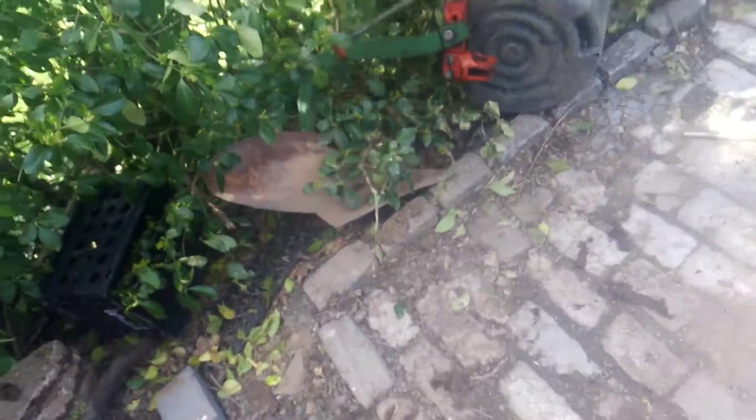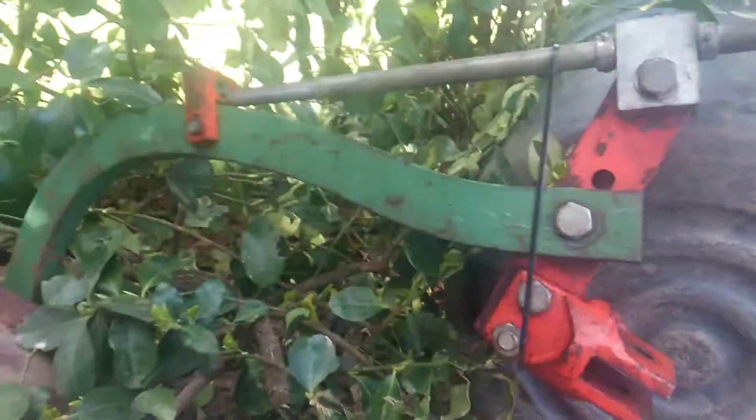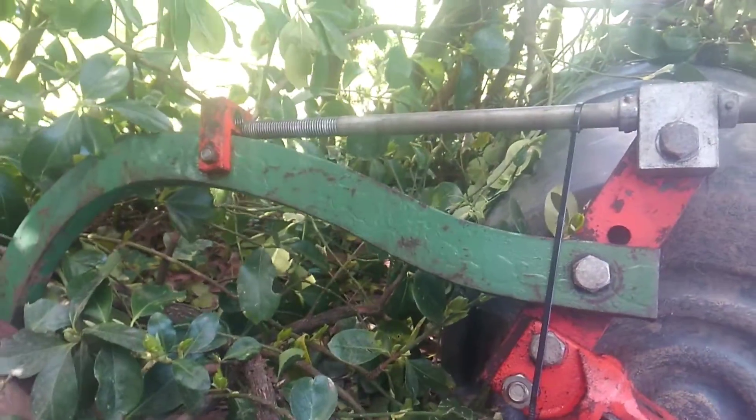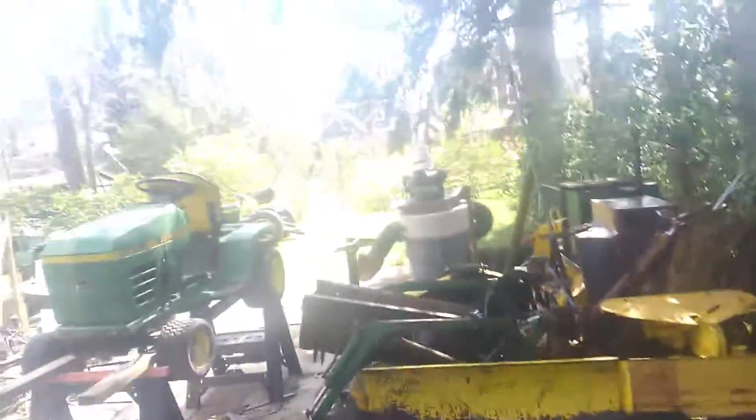I'm pretty pleased with that. Now I've got this other plow here - it looks to me like I'm going to have to take about three inches out of this sucker, cut and weld. This is the plow I want on that tractor - I want that Brinley plow on that tractor.